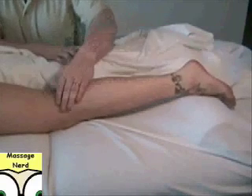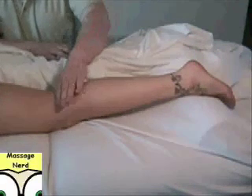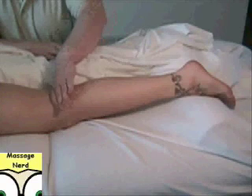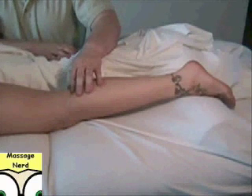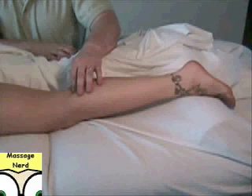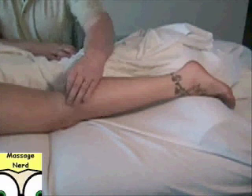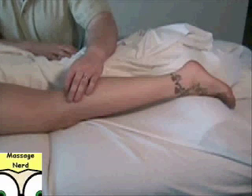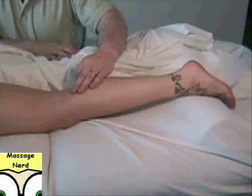The popliteus is the next muscle. You want to find the popliteal fossa region right here, then go an inch down directly straight — that's the popliteus. The origin is the lateral condyle of the femur — remember lateral is the outside — and the insertion is the posterior surface of the proximal tibia.